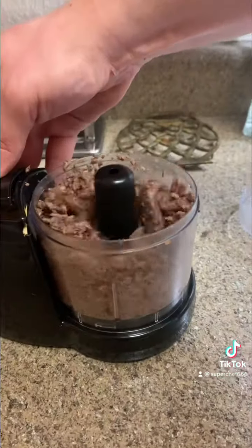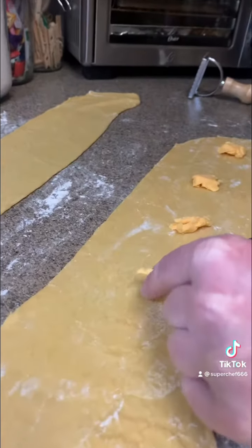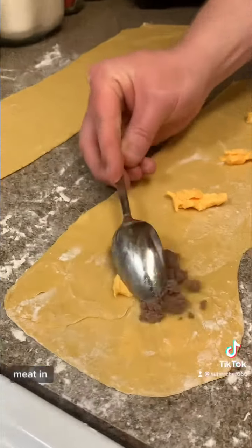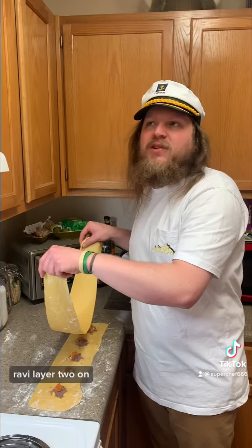Peppers. Roll your dough ball. Cheese Whiz in. Meat in. Veggies in. Ravi layer two on.